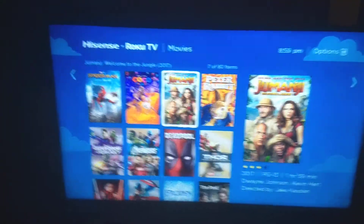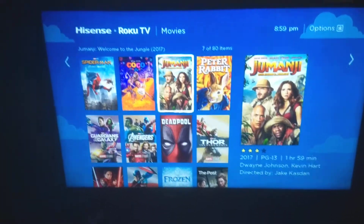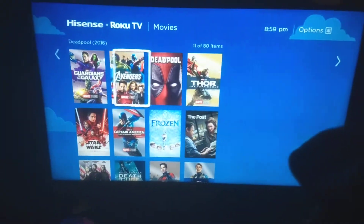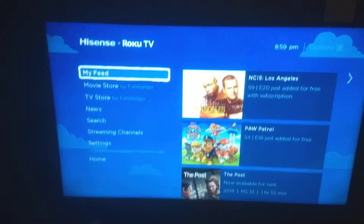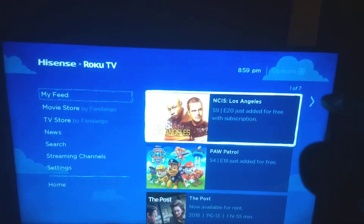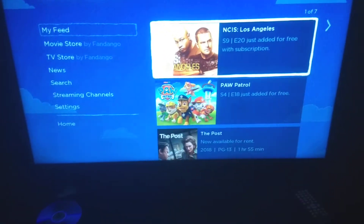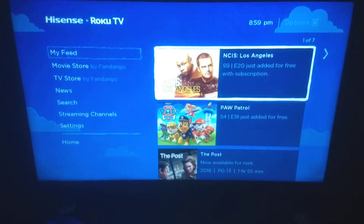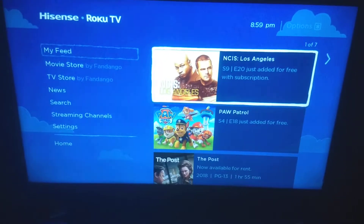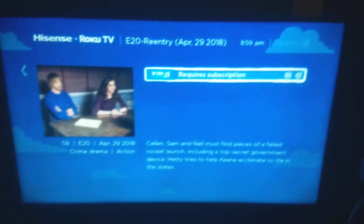You can download it to one of your accounts from a smartphone, tablet, or PC — not necessarily just a TV. The tab is called My Feed. For example, I was looking into NCIS Los Angeles — they're on season nine, episode 20, and it says CBS All Access is required, so I need a subscription to watch that episode.